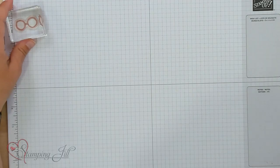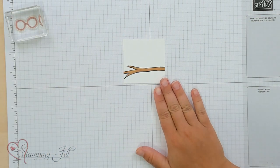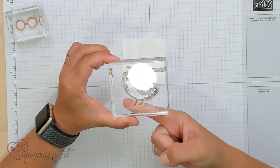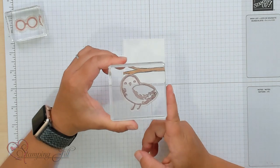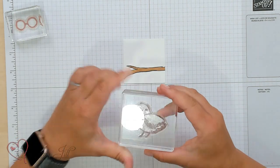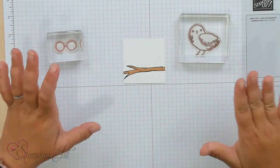I've already stamped down this cute branch and colored it. I chose this bird to use, and the reason I use this bird — if you know anything about Harry Potter, you know that there are owls in Harry Potter, and Harry's owl is named Hedwig. I thought this bird looked the closest to what an owl looks like, and I could make her Hedwig wearing these glasses and make it look like a Harry Potter card.